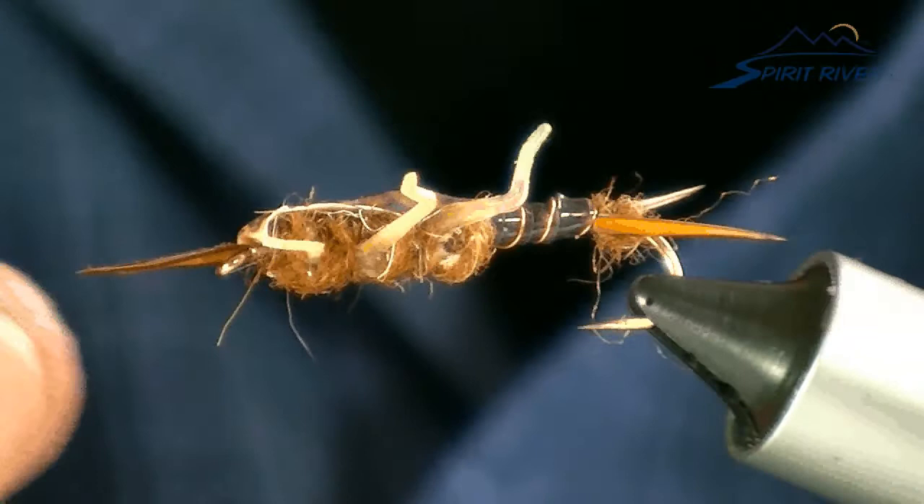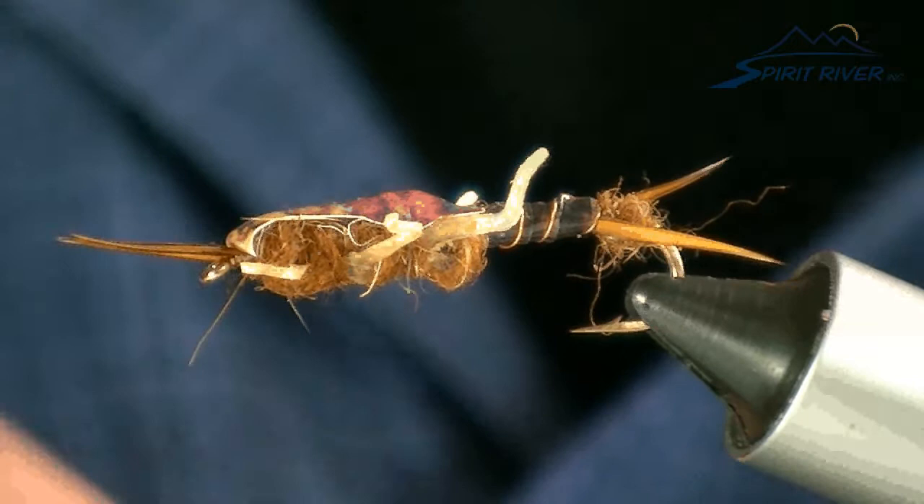And there you have a marvelous little stonefly. My name is Bill Black from Spirit River. Thanks for supporting our small family-owned company. You can find our products at dealers nationwide. Thank you very much.